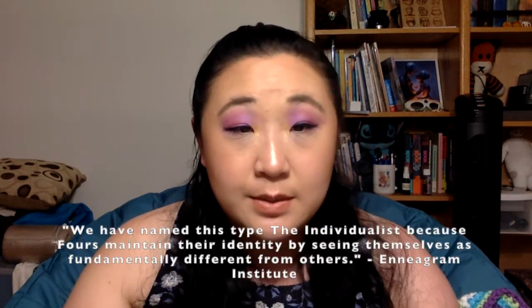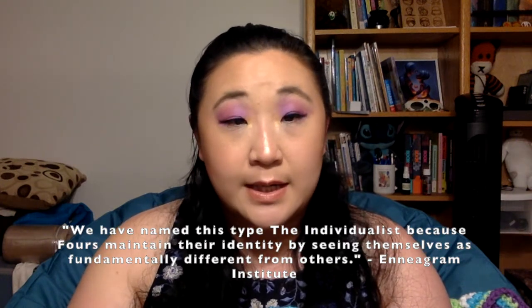Just a disclaimer — I'm not trying to bring you into a cult, and I know that's what cults say, but I'm not a leader. I did find a quick Enneagram test linked below. I took it recently and got the same result as in college: I'm Type 4. The Enneagram website calls this type 'The Individualist,' because fours maintain their identity by seeing themselves as fundamentally different from others — and I have always liked to think I'm a little bit different.